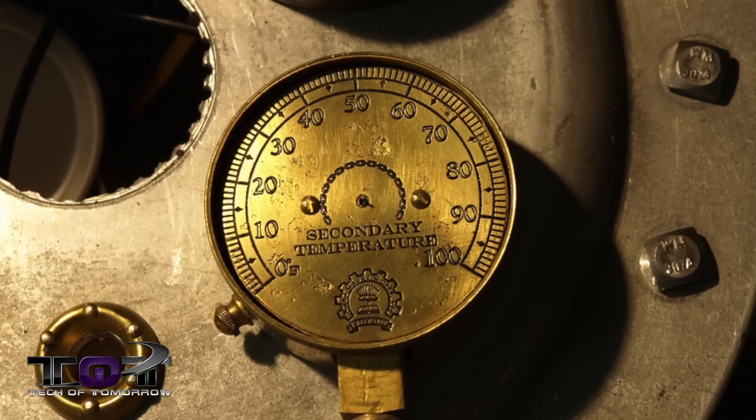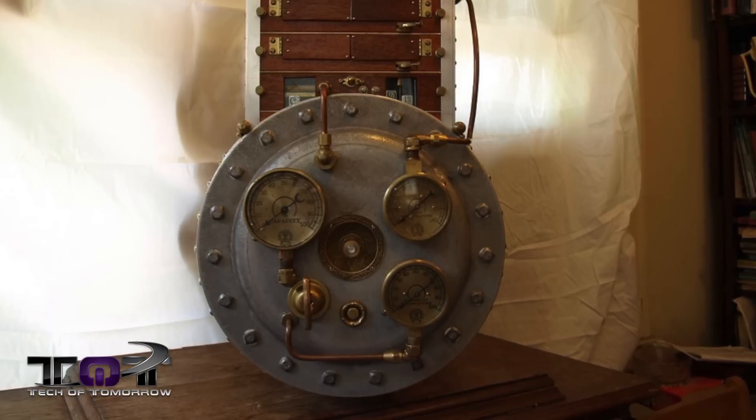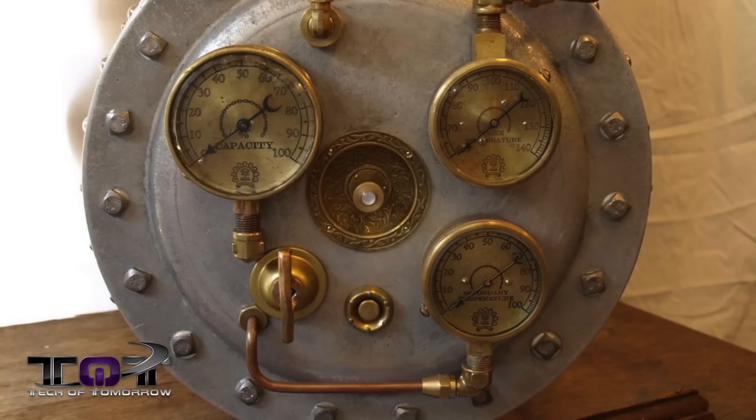You guys can see this thing — in my eyes it's totally steampunk. I think it's totally badass, all that copper, it just totally reminds me of steampunk stuff. What do you guys think? Leave a comment below.